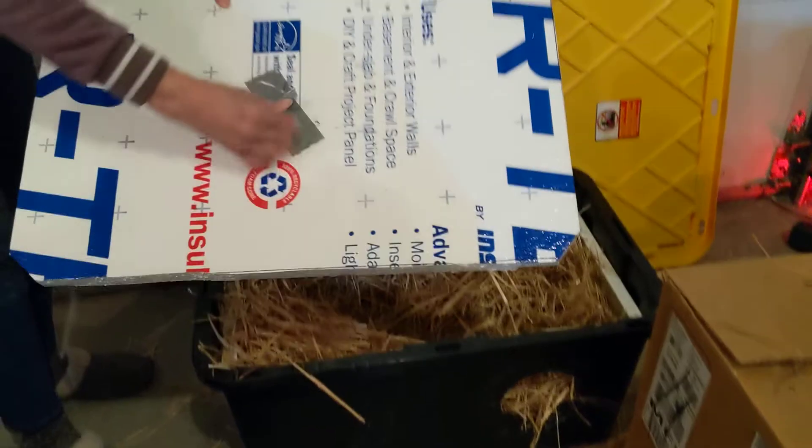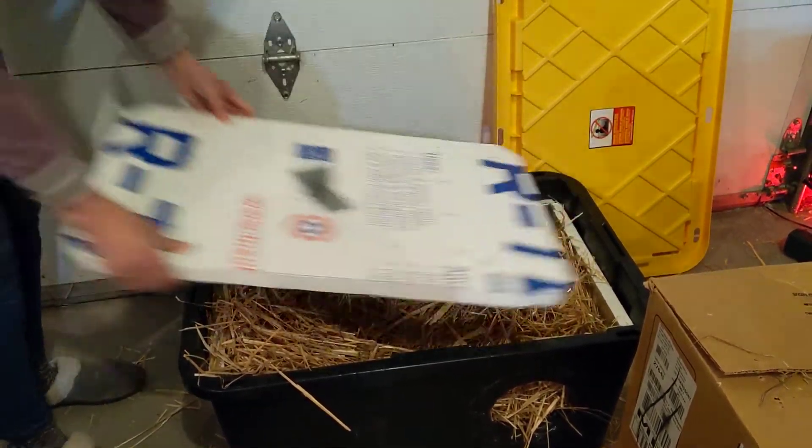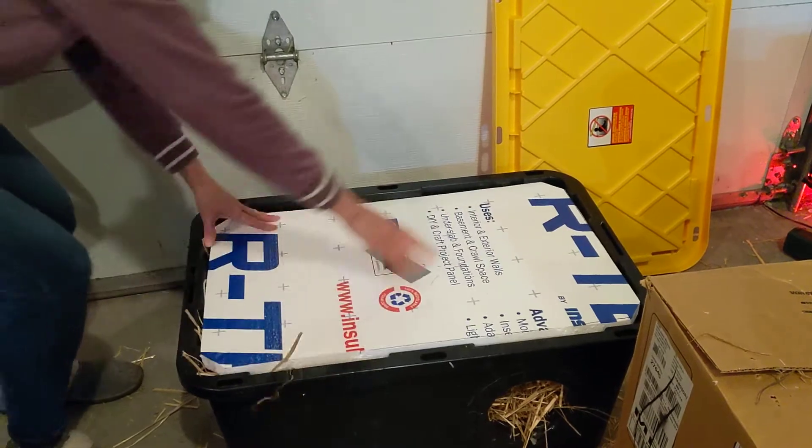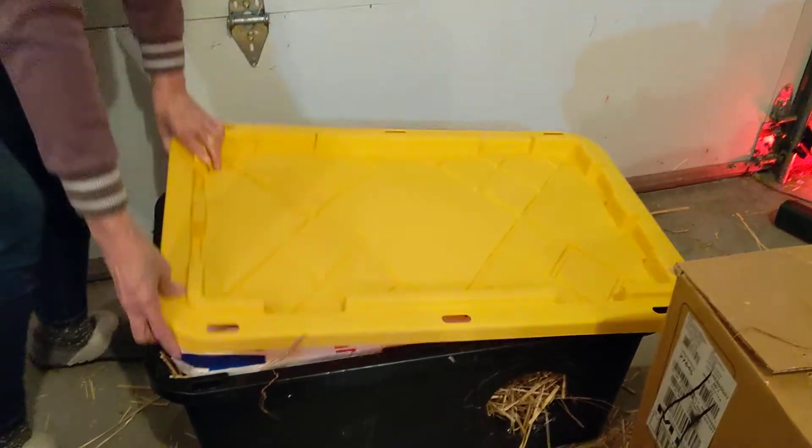My lid with my handle, usually right on here — it says 'use straw only.' Put this down and snap my lid on.